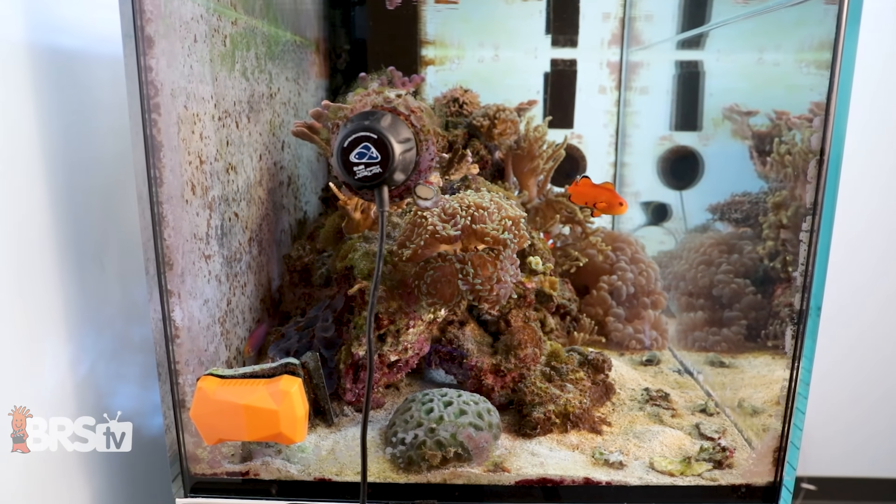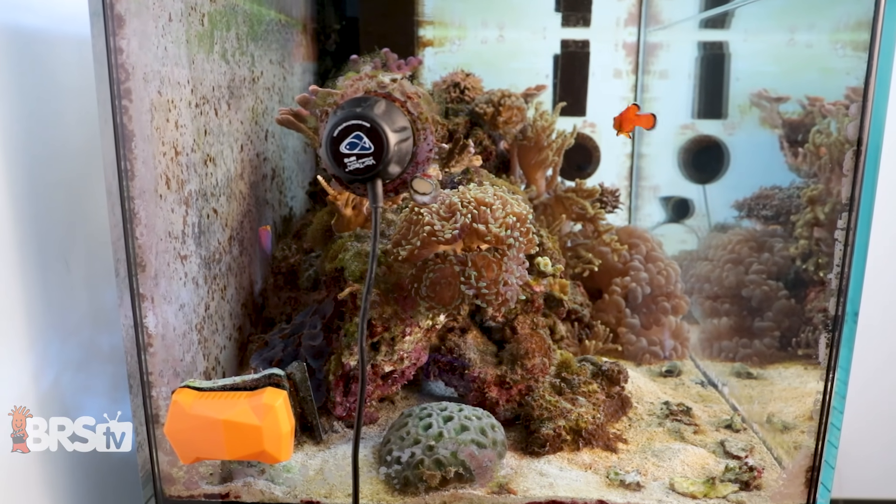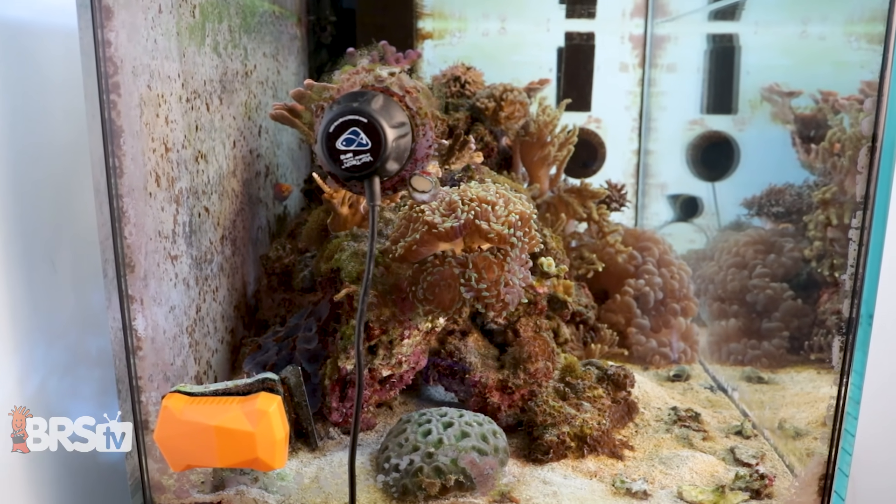One of the cool things about the benefits of using ozone: carbon will kind of ebb and flow — it gets depleted, water gets yellow, then you change the carbon. With ozone, it's crystal clear 24/7, all the time. Your water will look awesome.